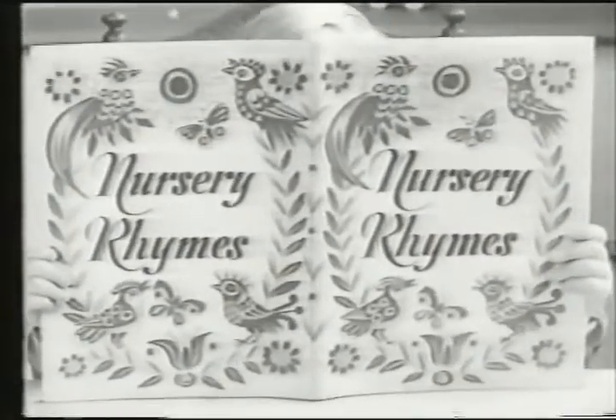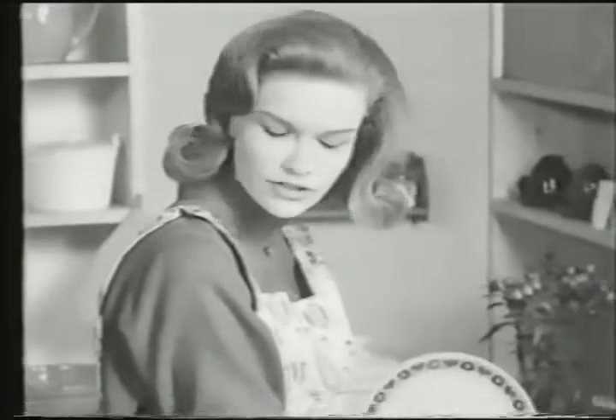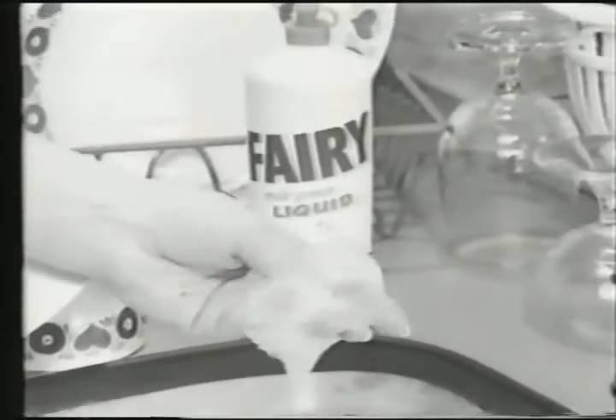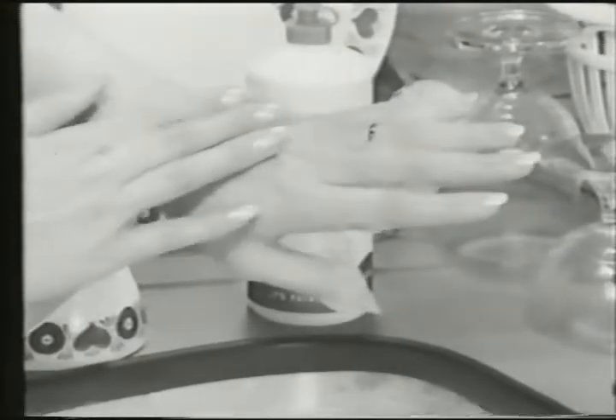Mary had a little lamb. Its fleece — what fleece? A fleece is a lamb's coat. You know, all soft and fluffy and white. Like that? Yes. Like my Fairy liquid suds — all fluffy and white and gentle. Is gentle nice? Yes, of course it is. It means it's very kind. Takes good care of my hands.